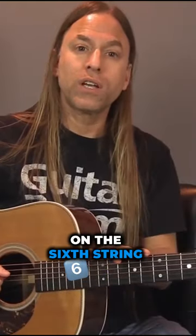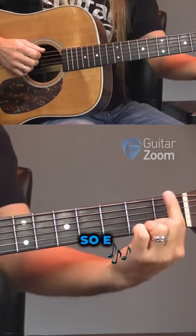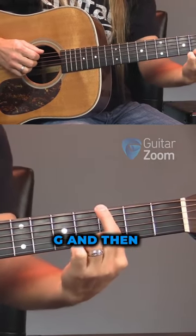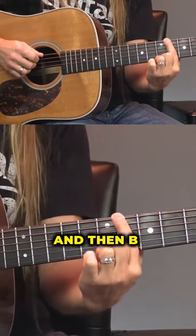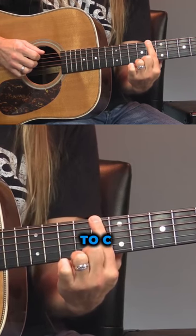So when we're learning the notes on the sixth string, we've got E, we've got F — because there's no E sharp — so E, F, and then F sharp, and then G, and then G sharp, and then A, and then A sharp, and then B. There's no B sharp, so we go directly to C.